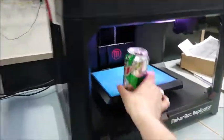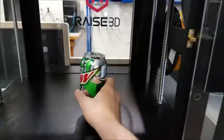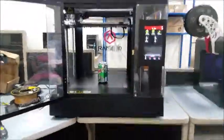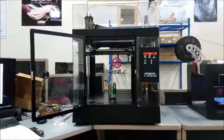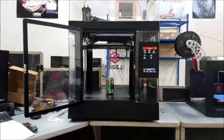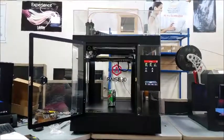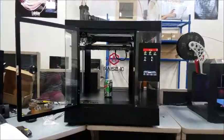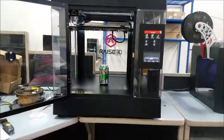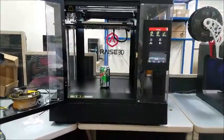That looks big! And the build plate is all the way up top right now. It has a buildable area of one foot by one foot by one foot. Another $800 and it would have been one foot by one foot by two feet vertically.